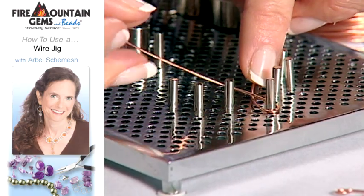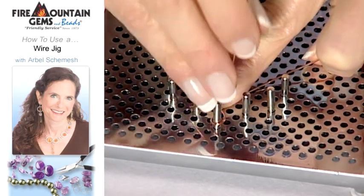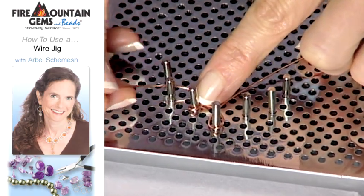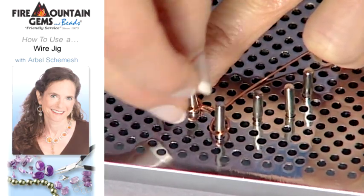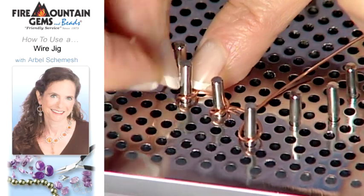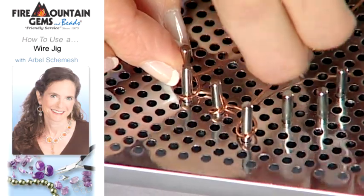I just pull on it a little bit. Now I'm going to start doing one side by just looping around the peg and bending the wire down so it's flush, then bending around the next peg and flush again. You just keep doing that and mirror this design on the other side.